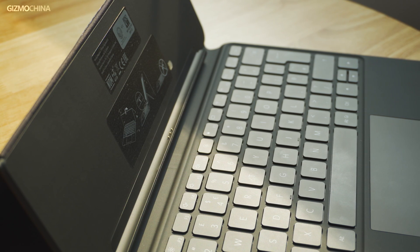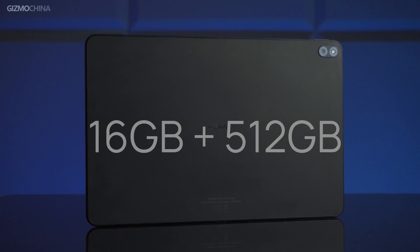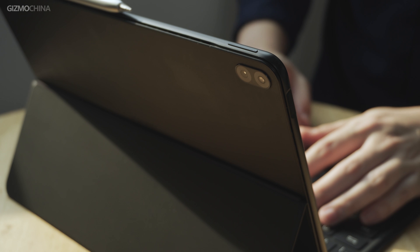The model we have here has 16 GB RAM and 512 GB ROM. The back cover of this tablet is not removable, which means users are not allowed to expand memory or storage as they might on laptops. So make sure you choose the right version for your daily use when you buy.